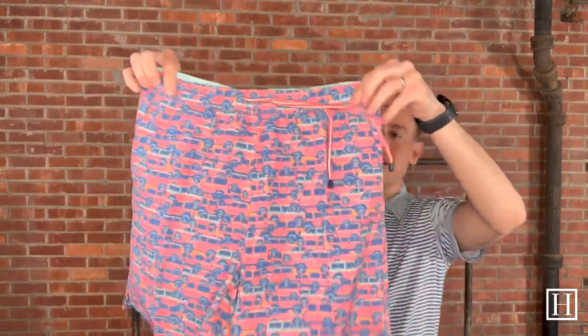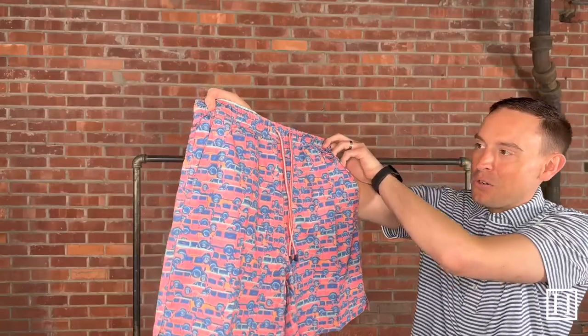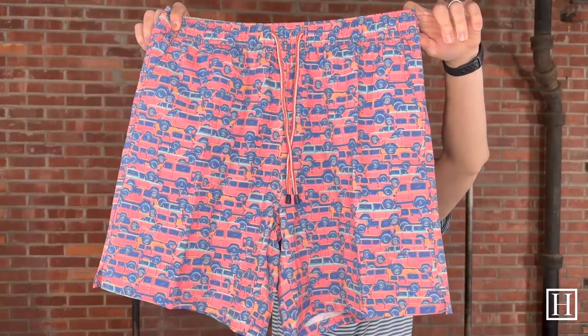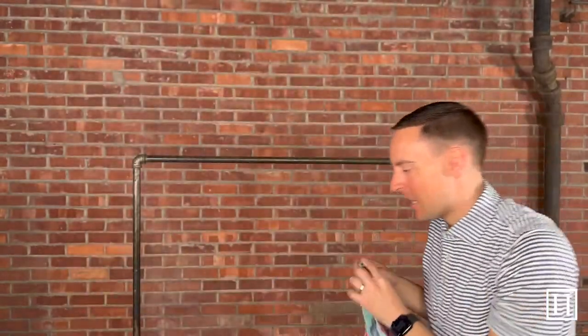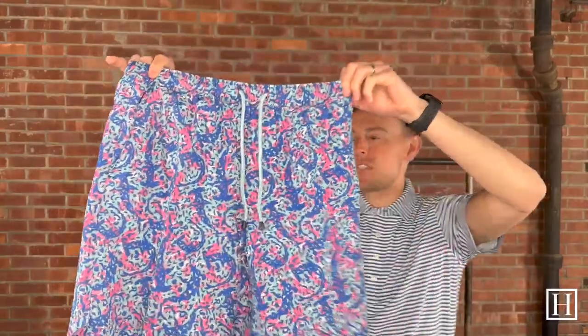This one is called Off-Roading, also in the color Honeysuckle. It kind of looks like that old Ford Ranger. Great colors throughout — a lot of the ones we chose are based on the colors of the trunk, but some have awesome patterns as well.